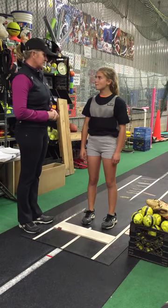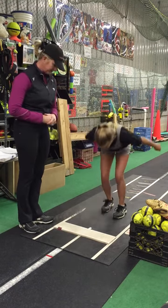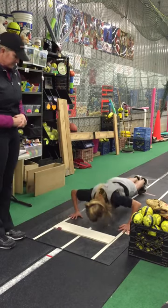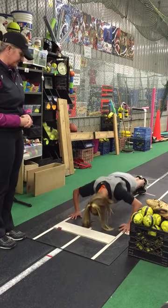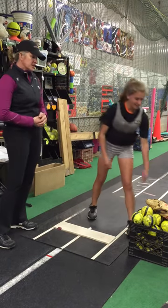Pull-ups with the weighted vest, planks with the weighted vest, push-ups — it makes it more difficult. So a couple of push-ups — no problem for Sori. All right, that's good, excellent.